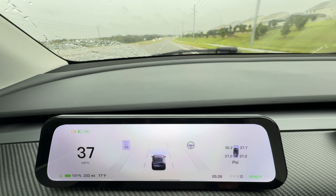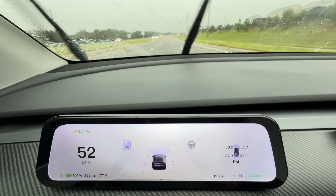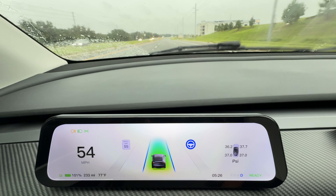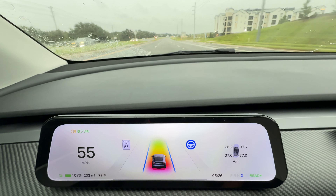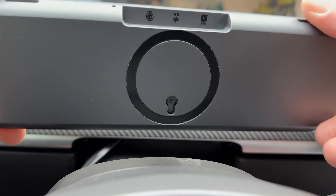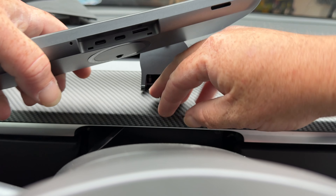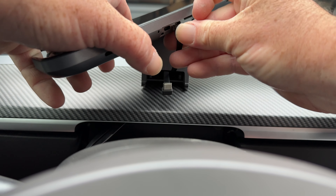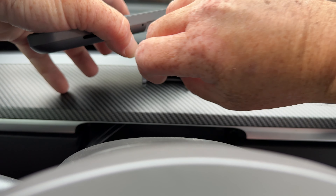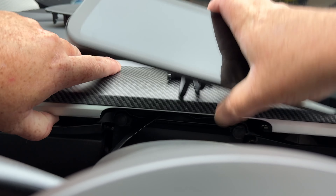The biggest issue I've had with previous units is the amount of airflow they block — it's just too much. This one obviously does block some airflow, but the way it mounts allows air to still get around it. It also has a slightly smaller profile while still being a large screen, so it actually works out. There are some tips and tricks on how to get that airflow just right, which I'll show you in this video.